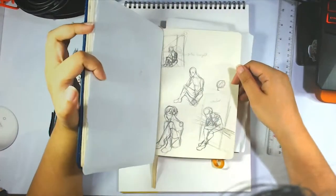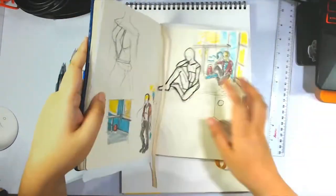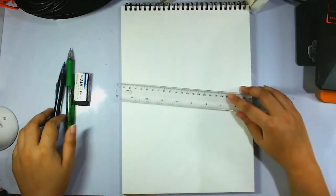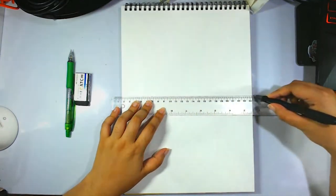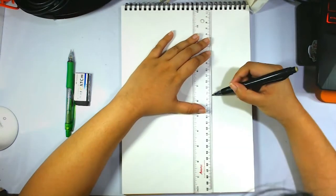Hey guys, this is Varon from Secret of the Stars, and welcome back to my channel! So today, we are doing a bigger watercolor piece. It's been a while since I've done one of these. I've been sticking to the smaller sizes recently, and it's time to play around with some big stuff again.